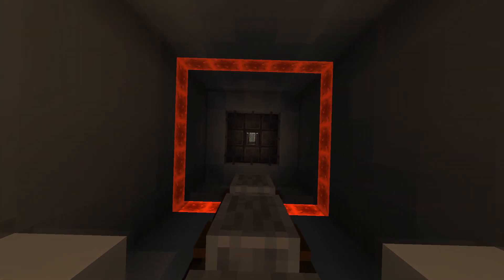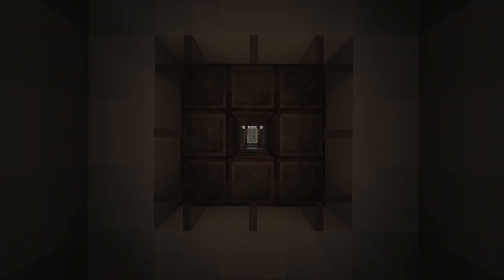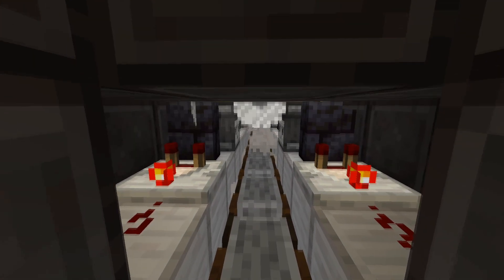So the first thing I do for every texture is just get the shape ready. I just grab some pencils and some stuff and just get a shape into that block — just get it going, just start drawing a cool shape.